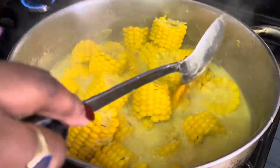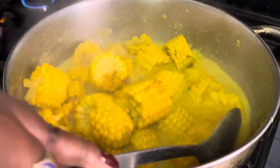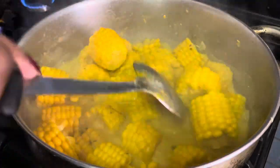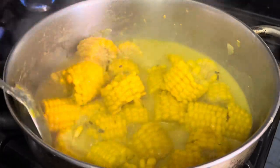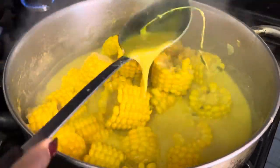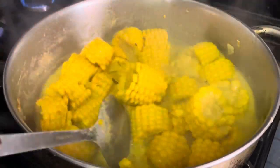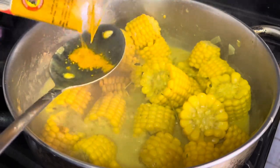I also wanted my corn to be a little more yellow, so I'm adding a little bit of turmeric powder. I didn't want to add any more curry — I just wanted it more yellow with a bit more flavor. The turmeric gave it the perfect color I was looking for.